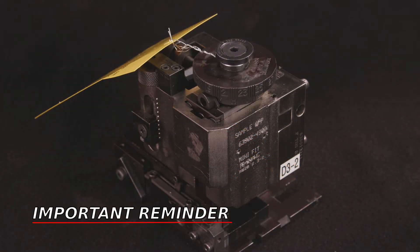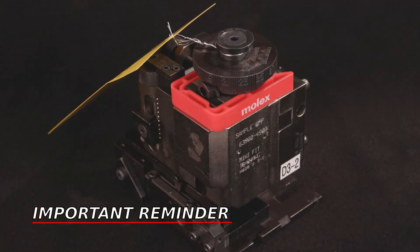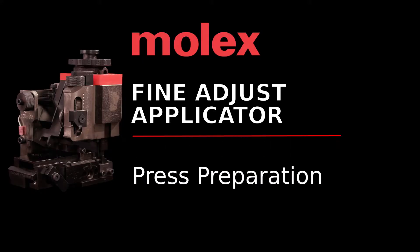When the applicator is in storage, being transported, or not in the press, always use the RAM spacer or the RAM storage screw that came with the applicator tooling accessories. With all materials in place, ensure your press is compatible and ready for your Molex applicator setup.